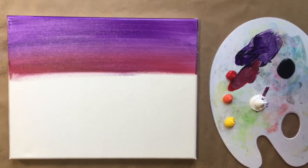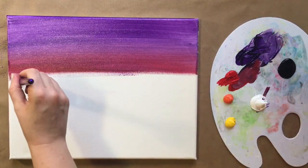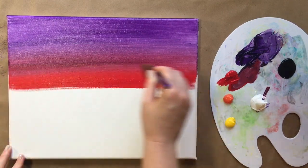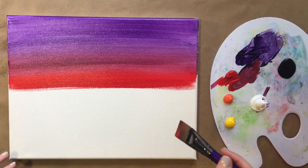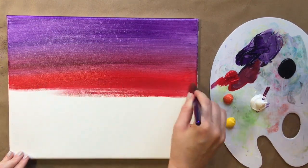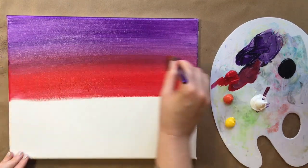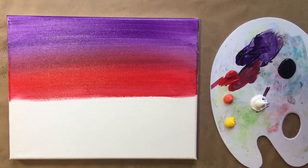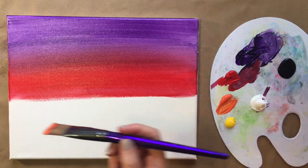Rinse that brush again, and now apply a bright red right underneath our purplish-red. Again, create a stripe going back and forth, then bring the brush strokes up into the other color, blending it from the top down. This is a really good beginner's exercise for blending and you get a beautiful result — a fun sunset painting. You can rinse your brush in between colors or not, depending on how much paint you use; that's up to you.